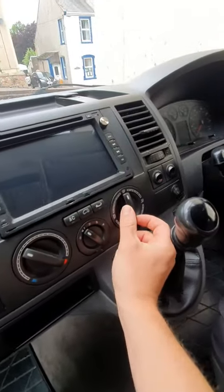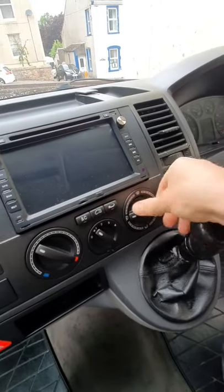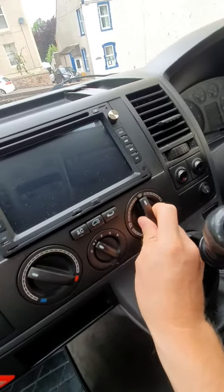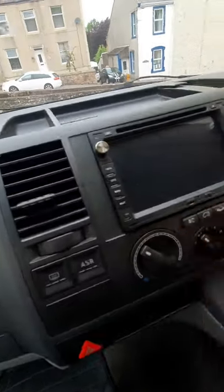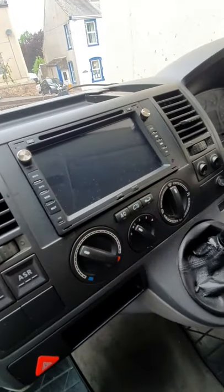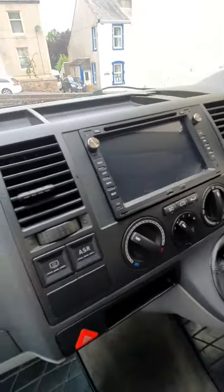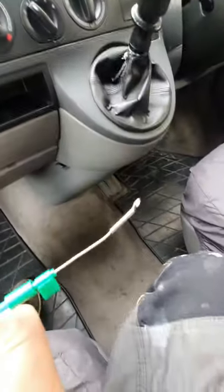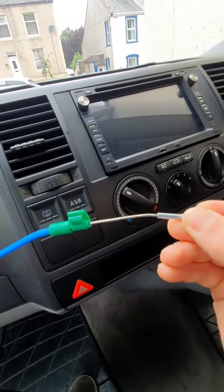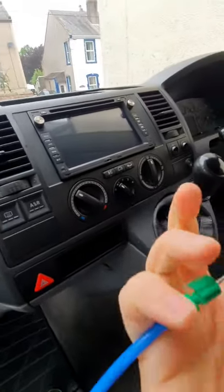Just a quick video on the heater control. My front-facing ones weren't working — it would go from windscreen to feet no bother, but if you went to go to the front-facing ones it'd be really hard and then it would just jump past and they would never work. The reason is the cable that controls the flap in the dash is braided. This is the one I took off and, as you can see, it kinks there. Once it's kinked, no matter how well you straighten it, it just kinks again.